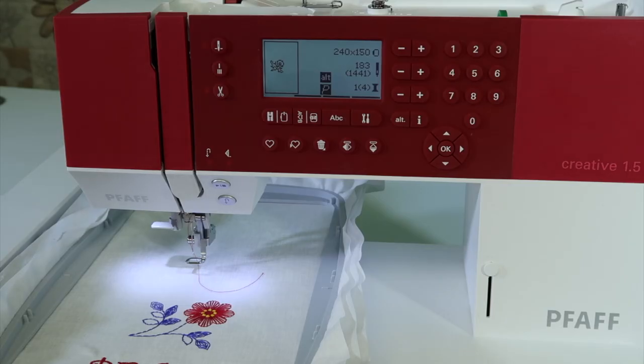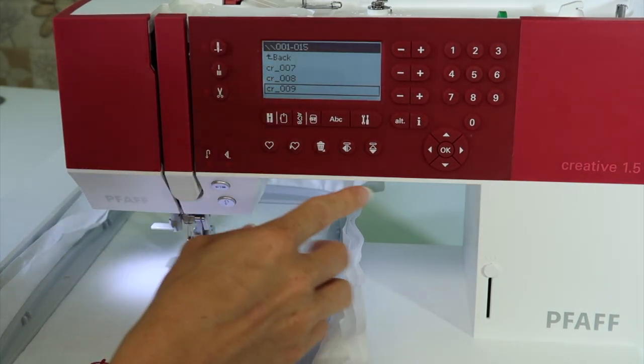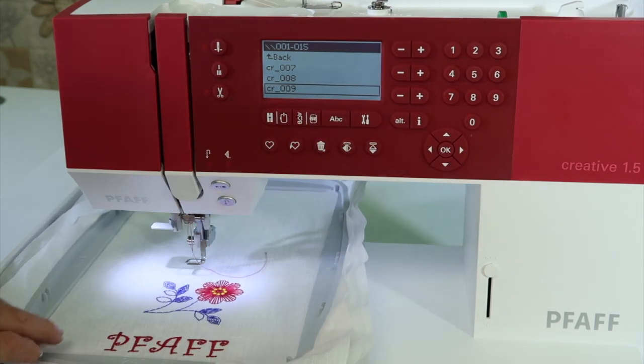On the FOF Creative 1.5 Embroidery Machine, you have the ability to size, move, rotate, and mirror an embroidery design. We've come into our designs from our USB stick, and I've got design number nine selected.